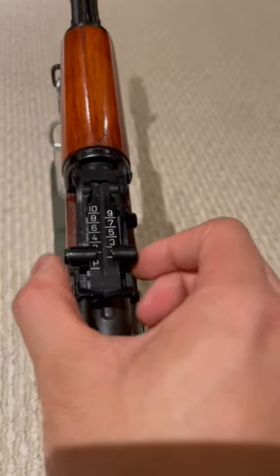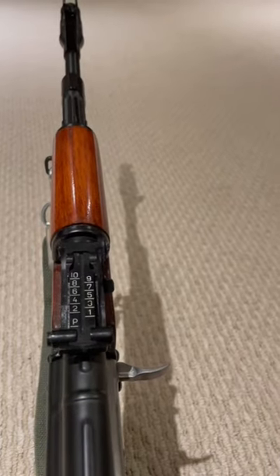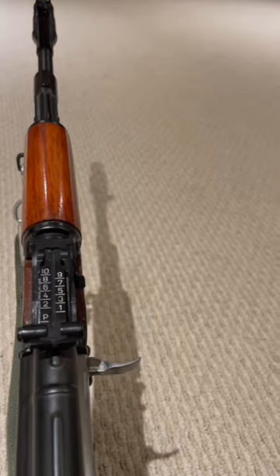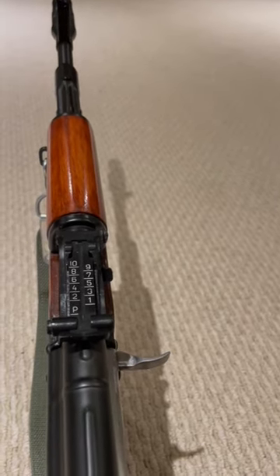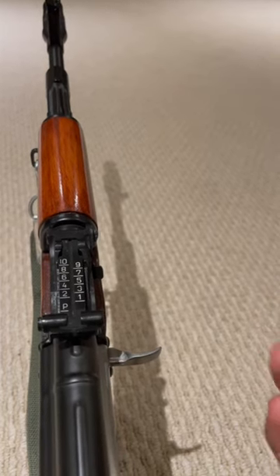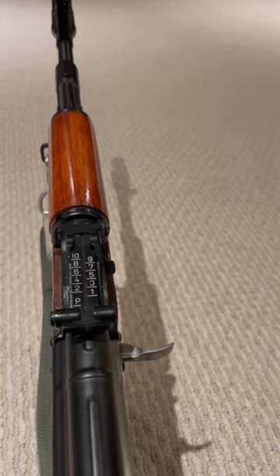That is because it's canted to 300 meters — they're the same. The idea is that 7.62x39 is fairly flat shooting from 100 to 300 meters, so you would aim at the belt buckle line and you will more or less hit center mass on the body without having to do too many range estimations.